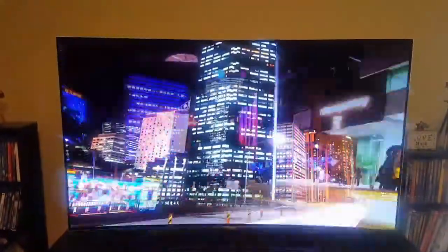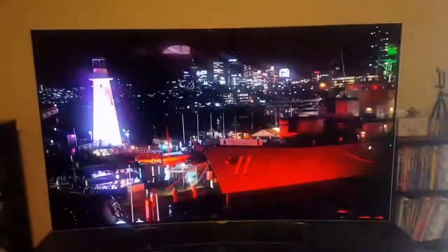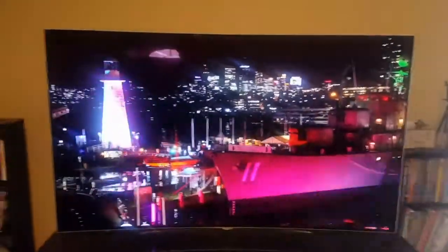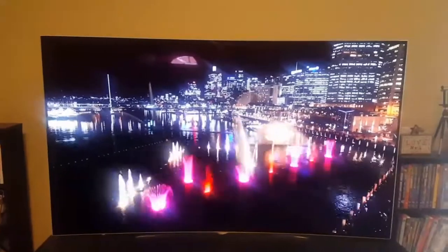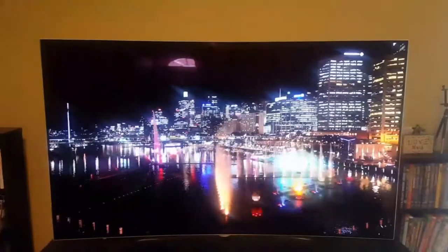With 4K, you've got Netflix, which I dare not show on here because of copyright strikes — you know how it goes. But the color, the vibrancy, the darks are dark, the colors are colorful. I mean, it's just unbelievable.